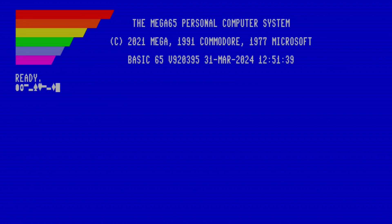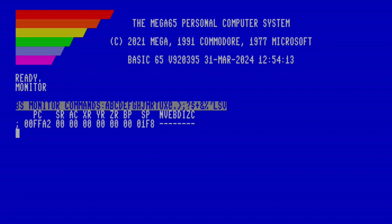Here's a sneak peek. We can use this area to type characters, issue commands in immediate mode, program in Basic, and if we type the monitor command, you can even start to program in assembly language. Hold tight though — we're going to get to all these topics in future chapters.